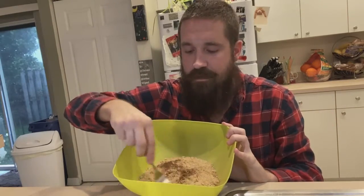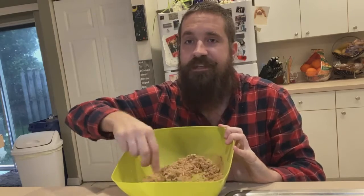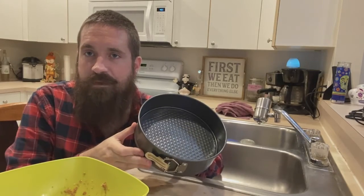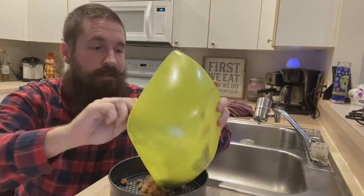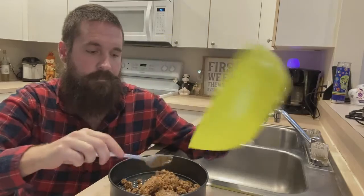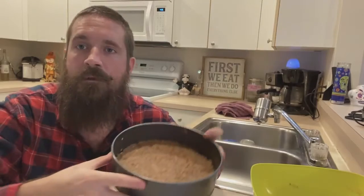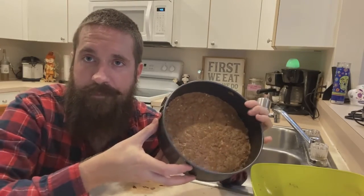Now we're just going to go ahead and mix this up until it all looks pretty much the same consistency. Next, take a 9-inch springform pan and go ahead and line the graham crackers all around the pan. This is what your crust should look like once it's spread all throughout the bottom of the pan.